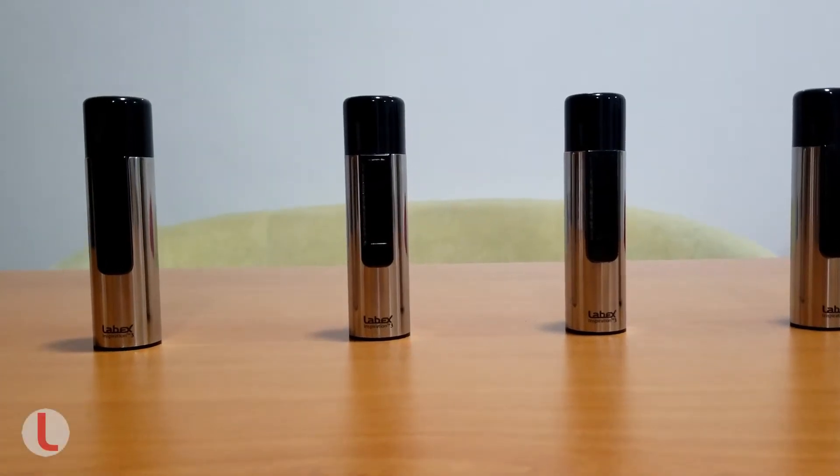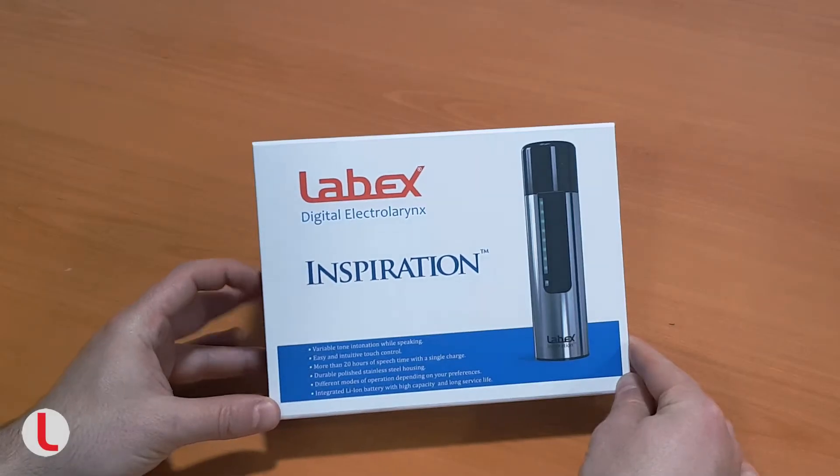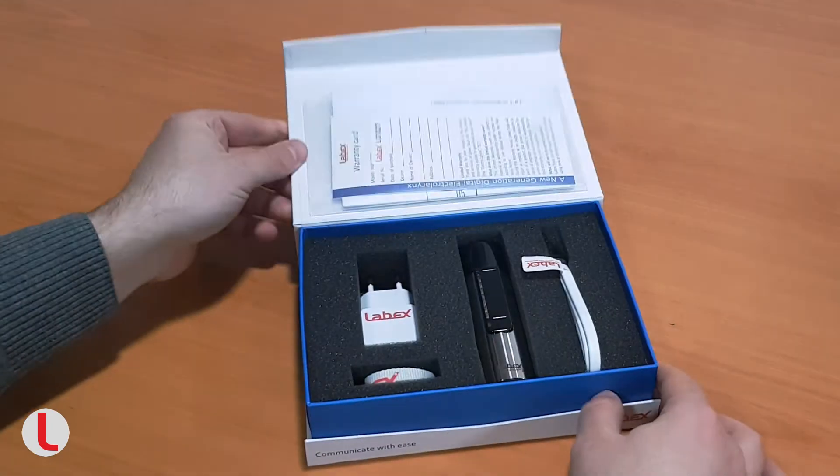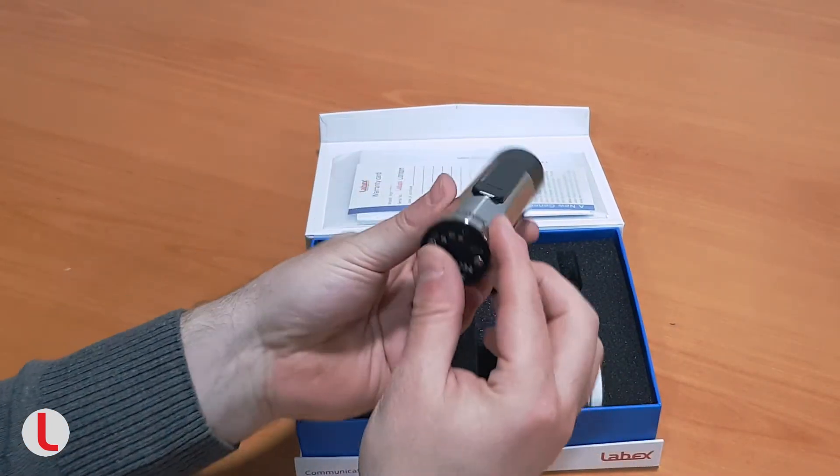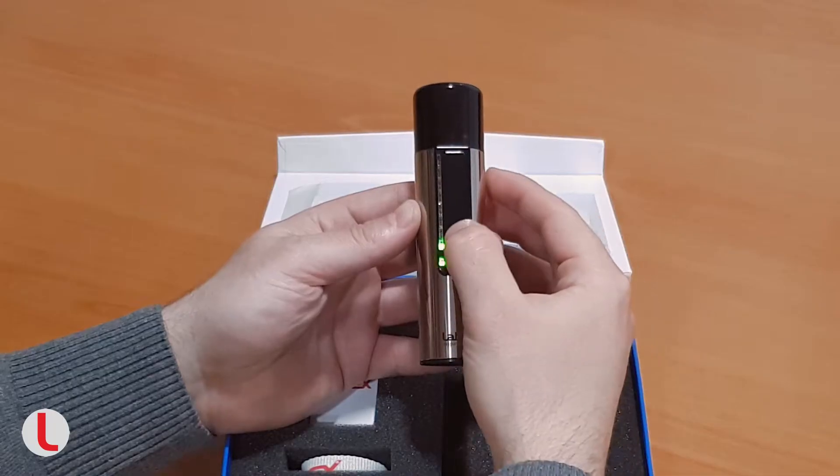Lubex Inspiration. The Inspiration is the most advanced electro larynx on the market. It gives the opportunity to express your emotions while speaking by changing the tone or volume of the sound.